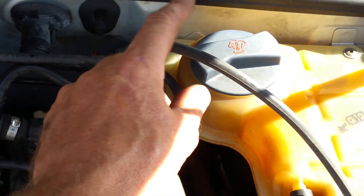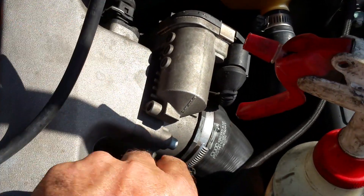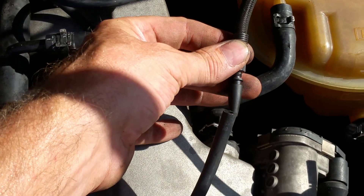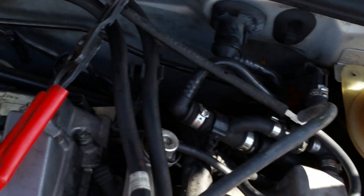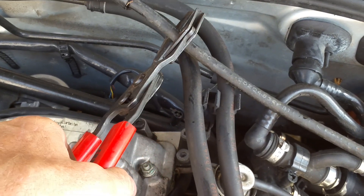Plug that in there, this T comes over here — I had it in here, just like that. This is the air pump to pressurize the system. I have the clamp right there — clamp this off once I get smoke into the system.